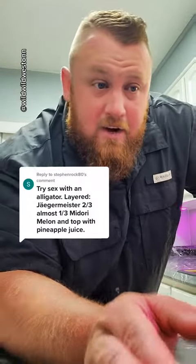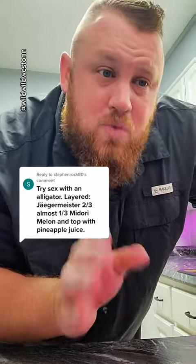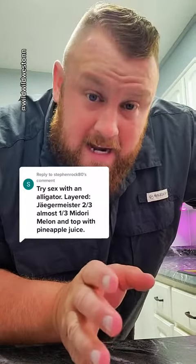Alright, so StevenRock80 says, Sex with an Alligator. Layered, Jaeger, two-thirds, almost one-third Midori, and topped with pineapple juice.